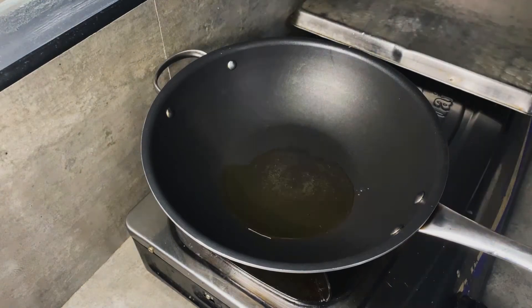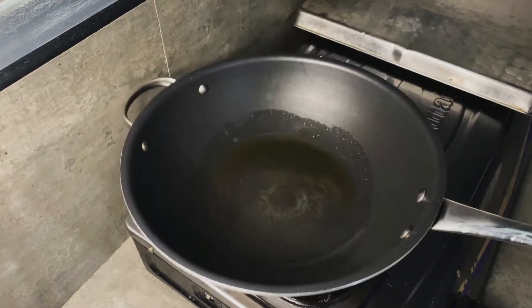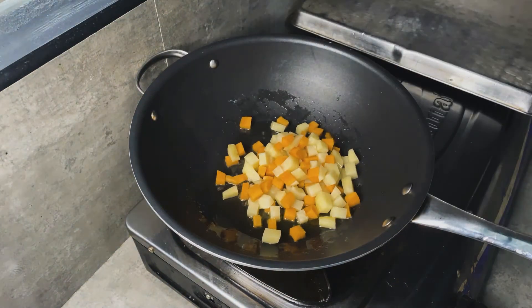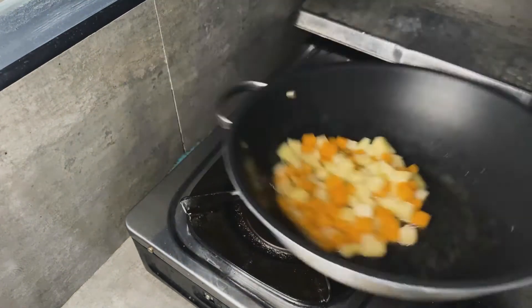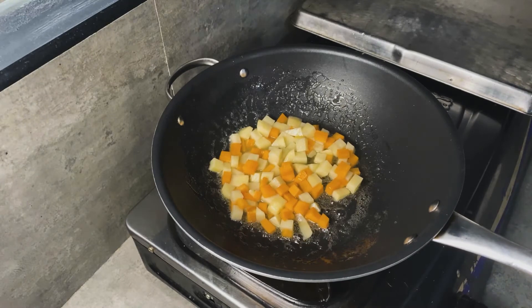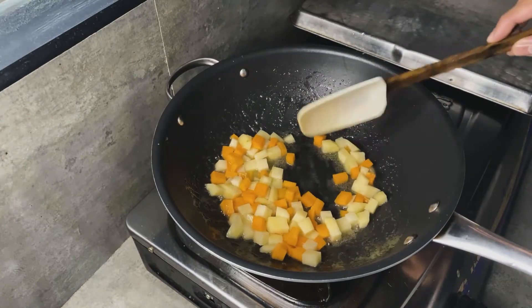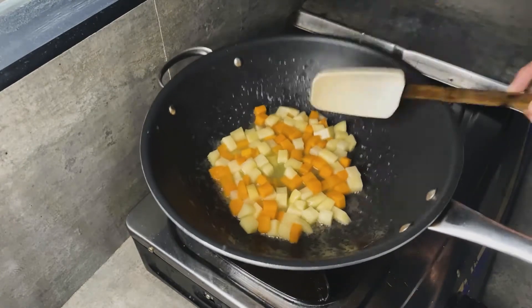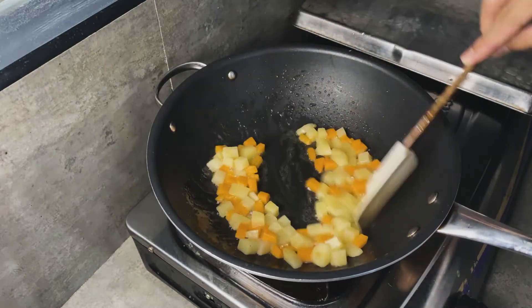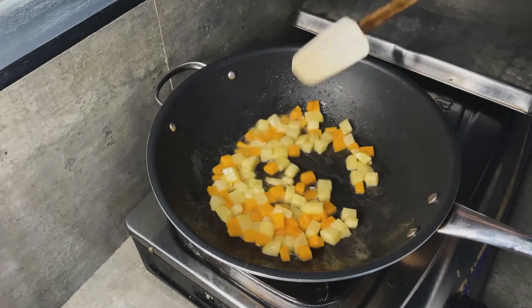Let's start by adding some oil to the pan. We're going to sauté the carrots and potatoes — I diced them up to add a different texture to our lumpia toge or vegetable lumpia. Just sauté this until they soften a bit, because you don't want hard carrots and potatoes in your lumpia toge. It should take about three to five minutes.